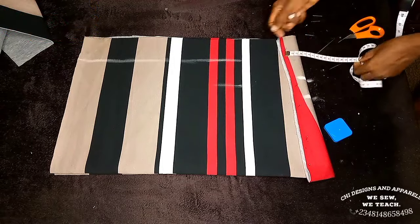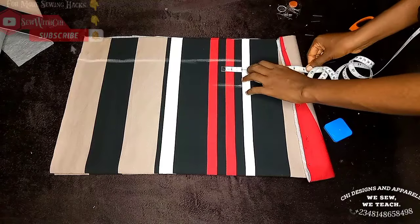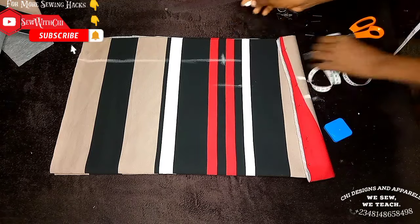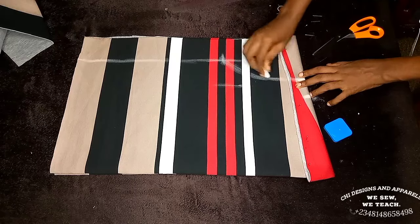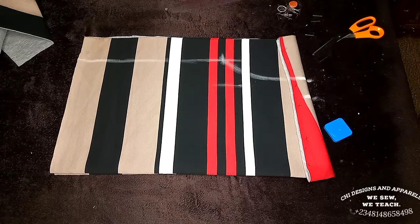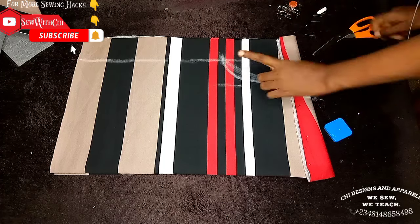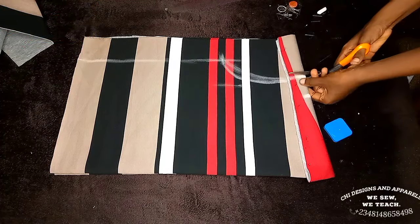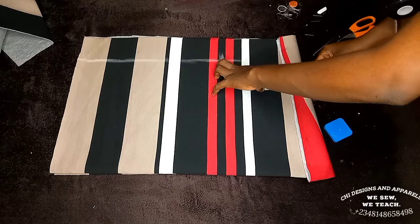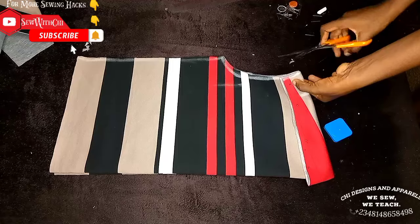Connect the two points straight up. For your armhole depth, start from your shifted shoulder measurement. The armhole curve should not be too curvy like a normal dress — just make a partial armhole curve. Check that it is bigger than your actual armhole circumference by two inches, confirm, then cut it out. Notch the folded shoulder.